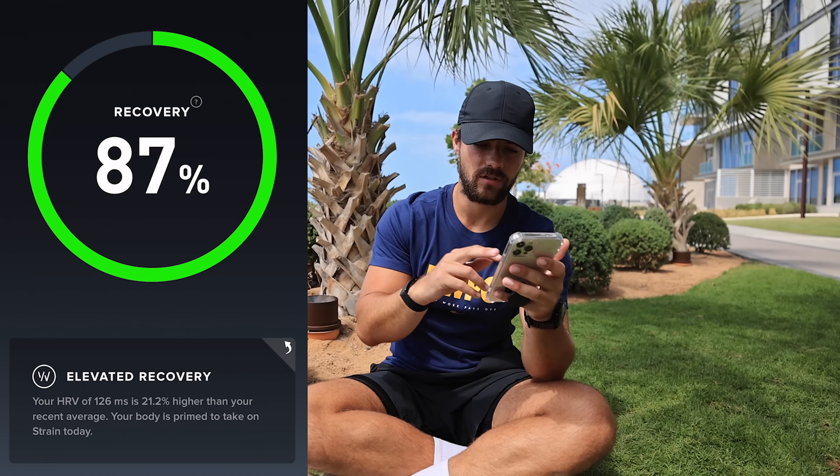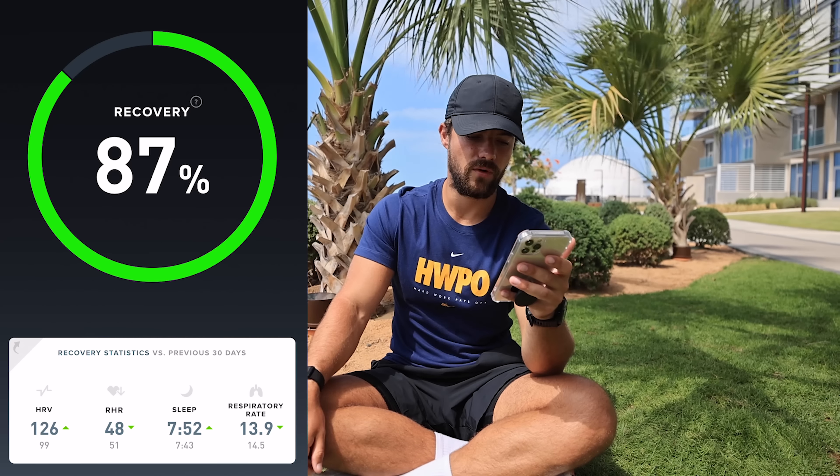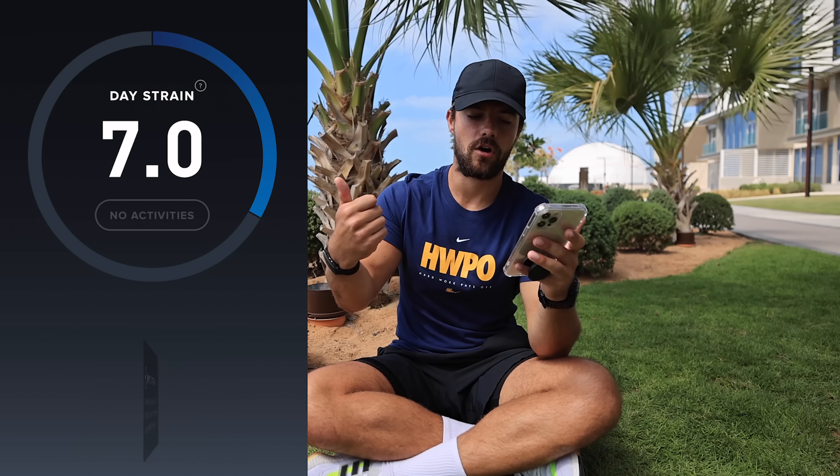For me, the most important part of this is the recovery section. In there you have HRV, resting heart rate, sleep time - the number of hours and minutes spent in bed - and then respiratory rate. The final category is strain: max heart rate, average heart rate, and calories burned. Let me deep dive into a couple of these and talk you through my experience using the app, what I like and what I don't.